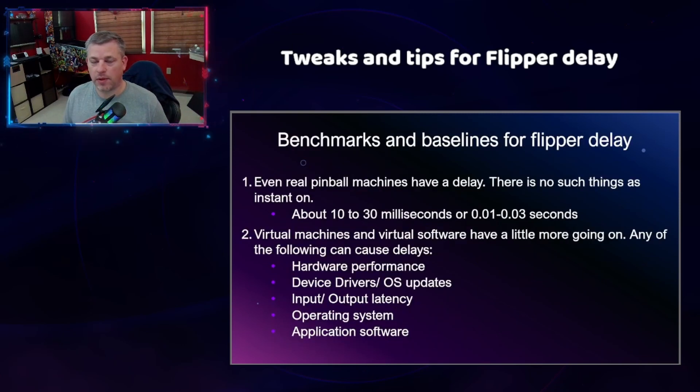I did a month-long project of trying to figure out all the different ways that I can reduce any kind of delay that I'm having with my flippers. And first I need to set a benchmark here. Even real pinball machines have a delay — there is no such thing as instant on. It's just so small, you can't see it with your eye. It's about 10 to 30 milliseconds, or 0.01 to 0.03 seconds. Virtual machines and virtual software have a little more going on, and any of the following can really cause you to have a delay of any kind in your system. First we'll start off with your hardware performance — we already talked about the GPU, the memory, the CPU and all that.